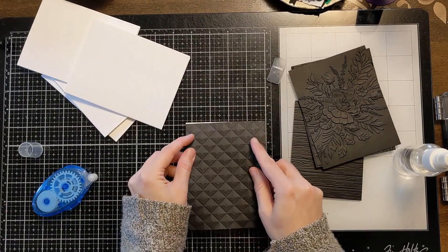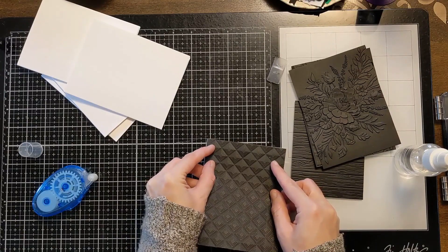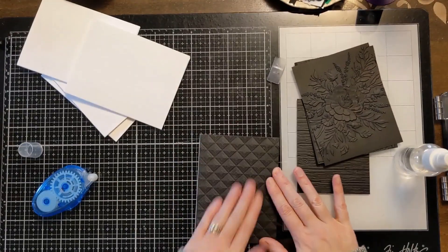This Fatty McGee embossing folder is so thick but it gives you such cool dimension at the end — it is definitely 3D. I ended up using my metal shim and a couple pieces of folded up cardstock, and that created the exact pressure I needed for that particular embossing folder. Sometimes you just have to mess around and figure out what works depending on how thick your paper is, how thick your embossing folder is, and what the sandwich is for your particular machine.